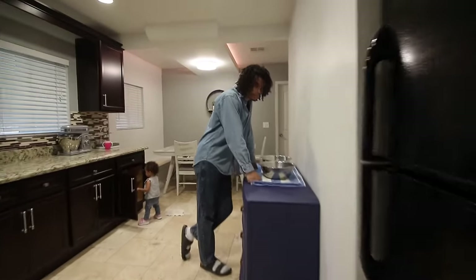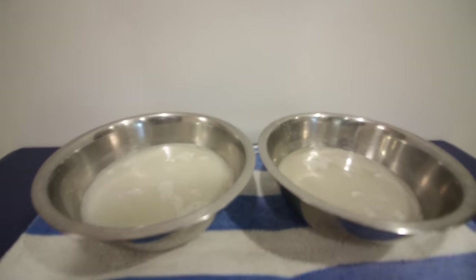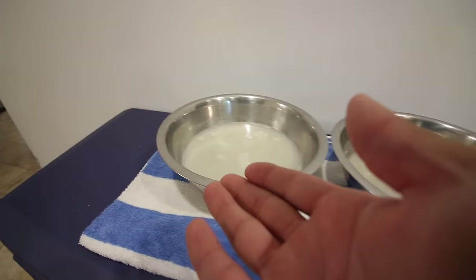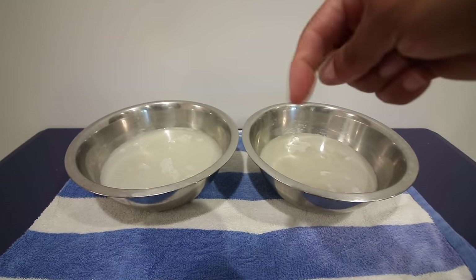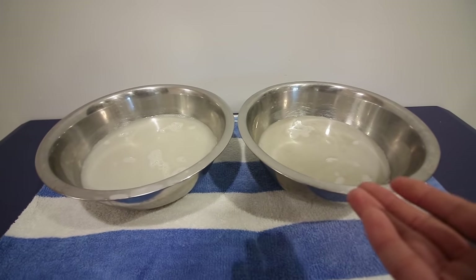I finished cleaning off my hair doing an ACV rinse. I want you to take a look — which one do you think was the ACV rinse, and which one was the rinsing water? They both seem extremely dirty. This bowl is A and this bowl is B, so comment down below which one you think is the ACV mix and which is the rinse water. I'll reveal which one it is at the end of the video.